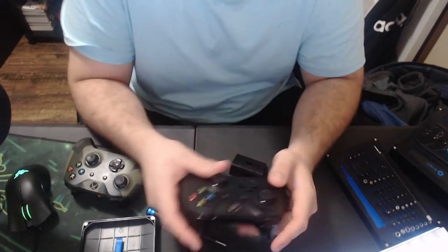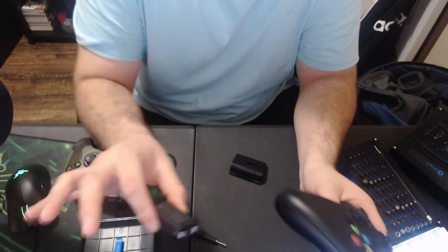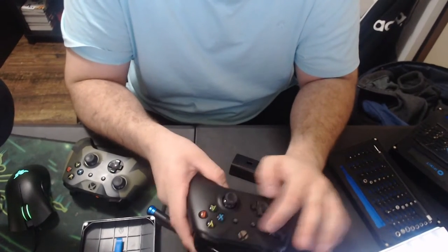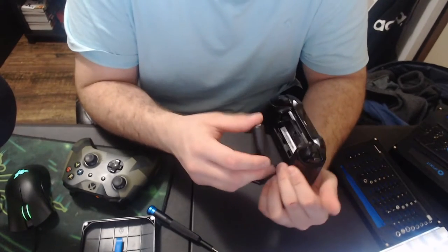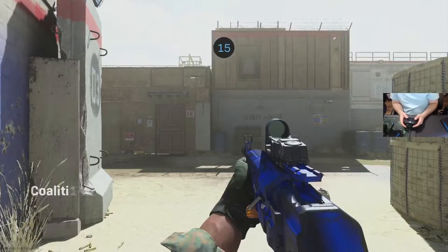Okay, so now that I finished putting everything back together, it looks good as new. Now I'm just going to try it out by putting in this rechargeable battery, and hopefully everything works smoothly with the analog stick and everything else. Let's get it tested out — I'll have it on the screen for you guys to see and I'll also leave the face cam on the controller. Now that we're finally in-game, let's see what will happen.